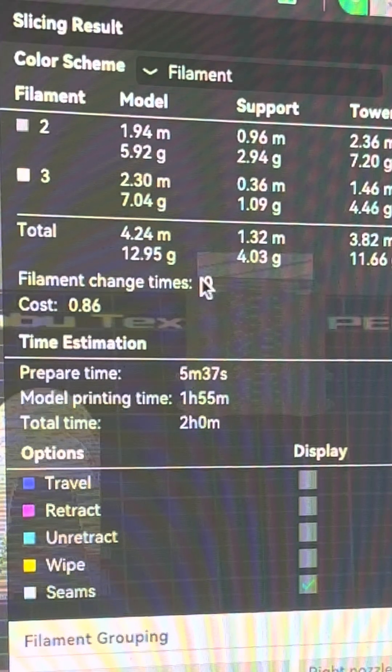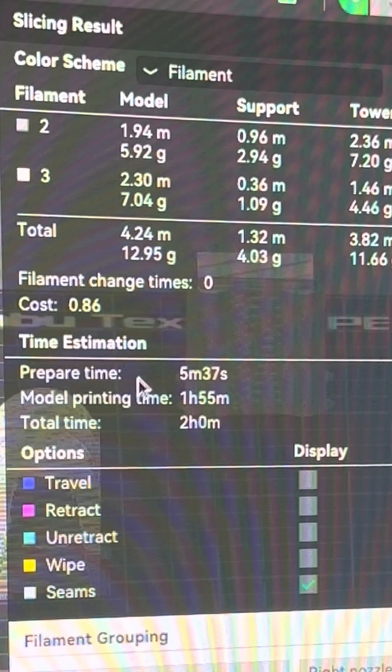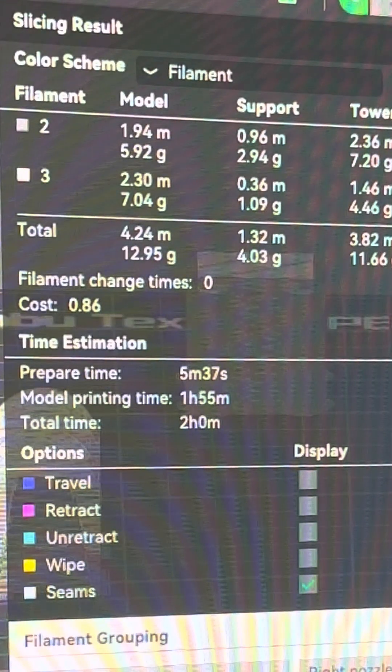We're literally not flushing any filament because it doesn't have to change at all — amazing. And what was 4 hours and 20 minutes on the X1C is now 2 hours. We have just literally saved 2 hours by having a dual nozzle printer.